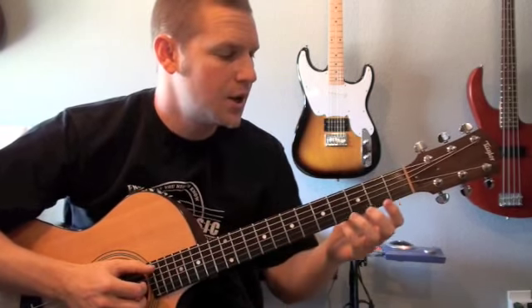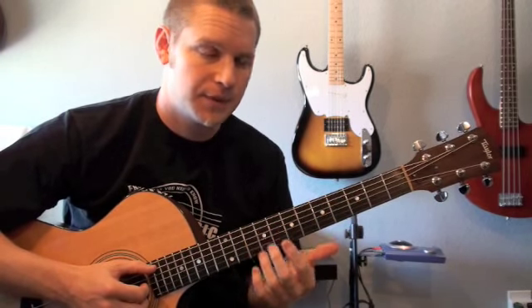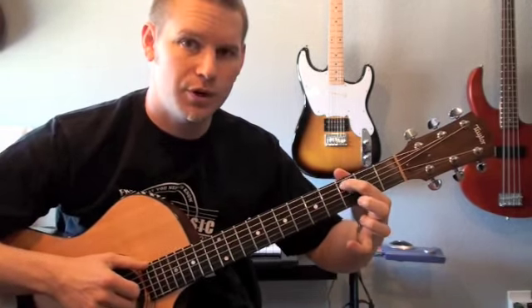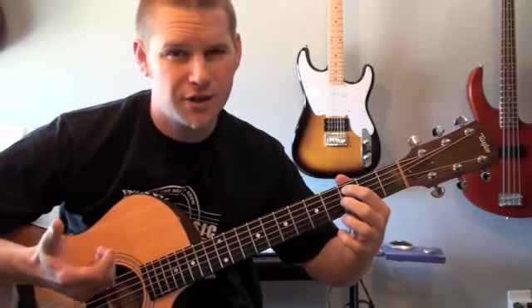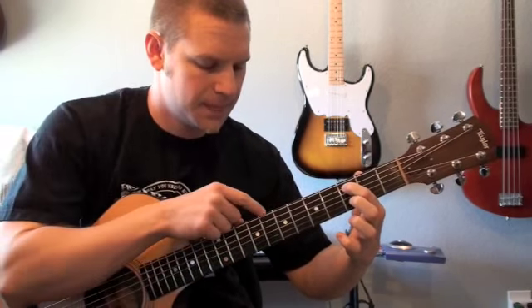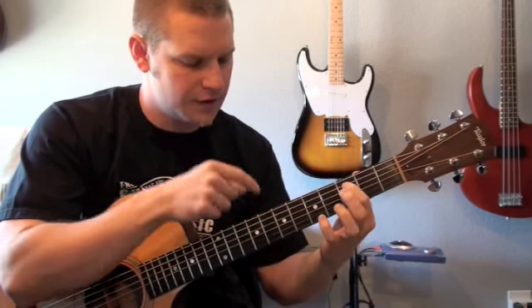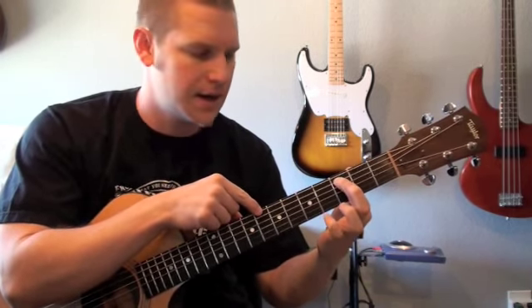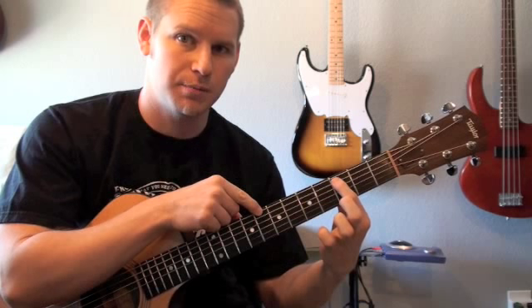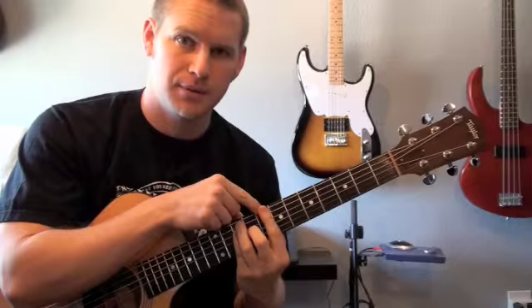My trick is to look at it as the C and A shape together, and the G and E shape together — the CA shape and the GE shape. All you have to do is focus on the root note. Find your two root notes on string six and string five. So for C, you find it on string five, and on string six at the eighth fret. If you can visually keep track of where those two notes are, you can build out the entire fretboard — the C shape and the A shape are both built off of the same root.